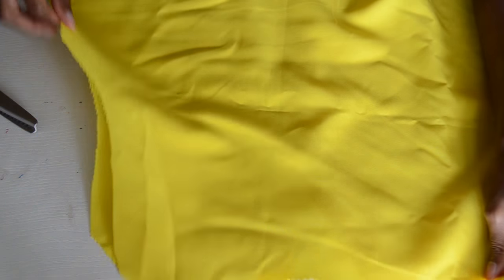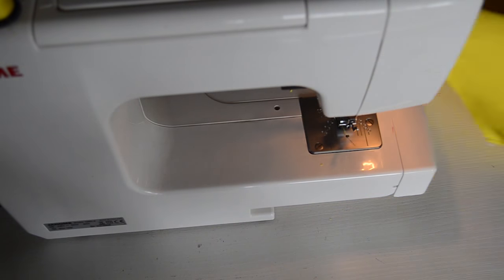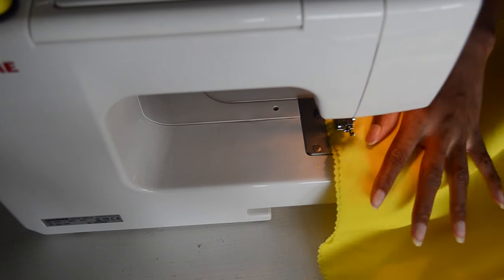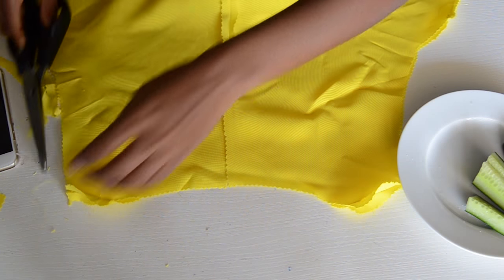Now we can attach the front and back pieces together. Go ahead and sew it on the shoulders and sew it on both sides. This is what you should have — the front and back pieces are now fully attached.